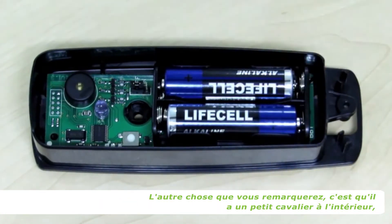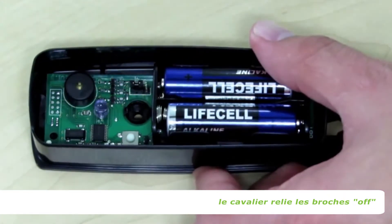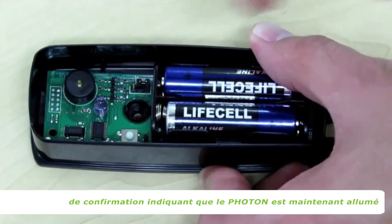The other thing you will notice is that it has a little jumper inside, and when it comes out of the box the jumper is bridging the off pins. You can take the little jumper and place it on the on pins, and you will hear a short confirmation beep indicating that the Photon is now on.